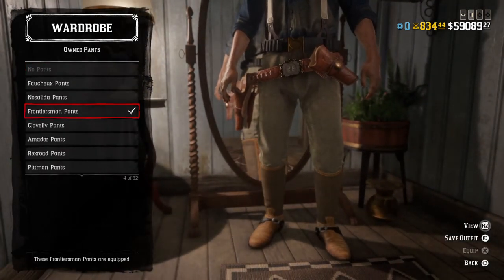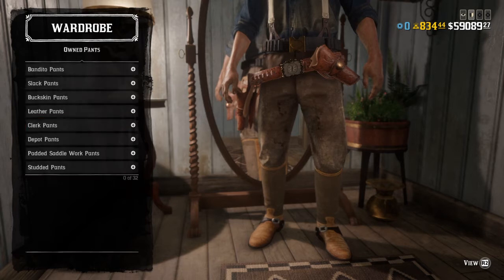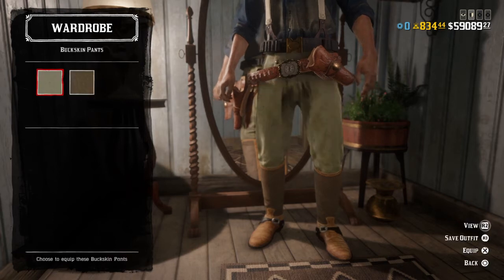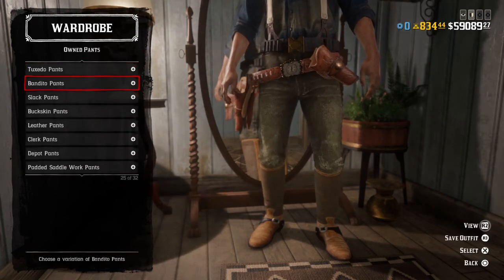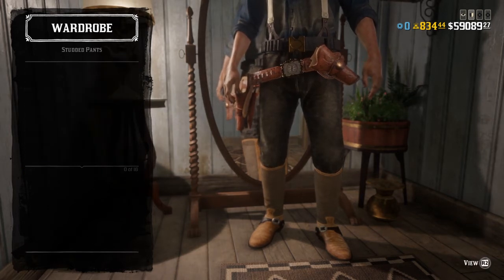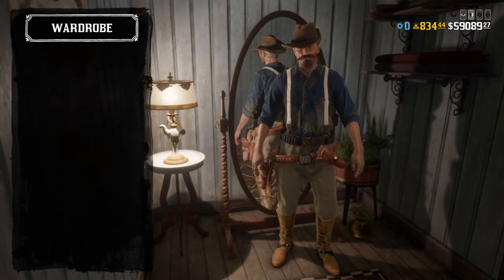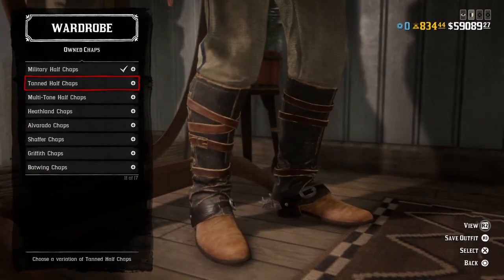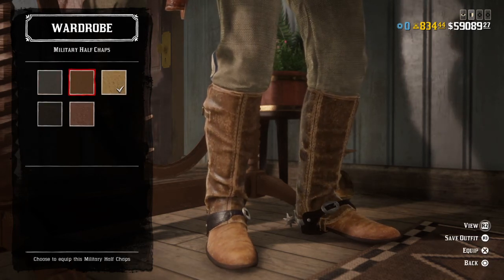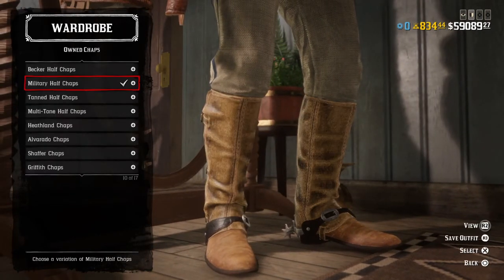For pants, I'm going with the Frontier pants, but if you don't have those, you can go with the clerk pants in these colorations, leather pants in brown, buckskin pants in these two colors, slack pants, bandito pants, padded side work pants, or studded pants in this color variation. For chaps, you've got tanned half chaps, multi-tone half chaps, or military half chaps — I recommend these in maybe these two colorations. If you're going for a Kansas Jayhawk or red leg kind of thing, go for these.